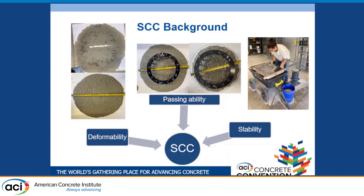Passing ability is the ability of the SCC to flow through the densely reinforced areas of a beam, column, or any structure. Stability has two main concepts: dynamic stability and static stability. Dynamic stability is the resistance of the SCC to segregation during placement — as it's flowing through formwork and reinforcement. Static stability is tested with the column segregation method, as seen in this picture.